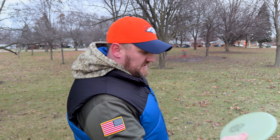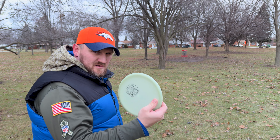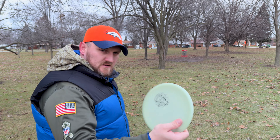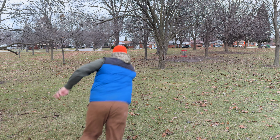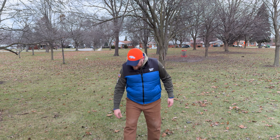Going to give it the old jump putt with the Glow Envy — this just kind of feels good in my hand and the plastic is a little tackier than the Neutron or the Watts. With the wind I liked a little more stability. Hit the tree — tap that in for a par and move on to hole number twelve.